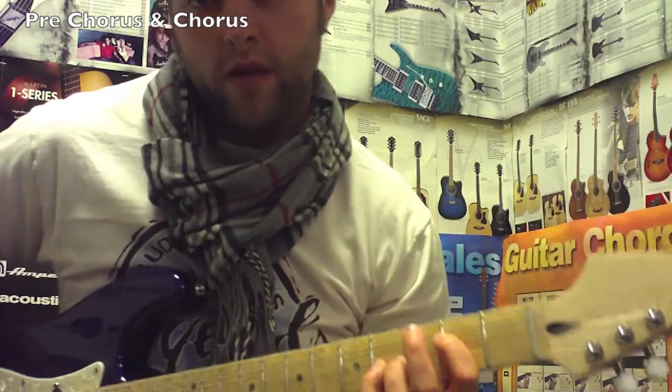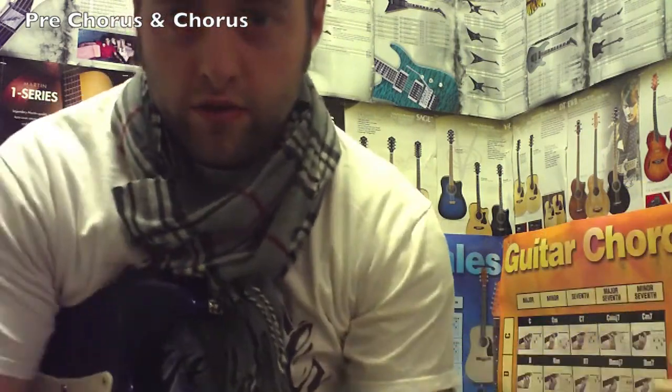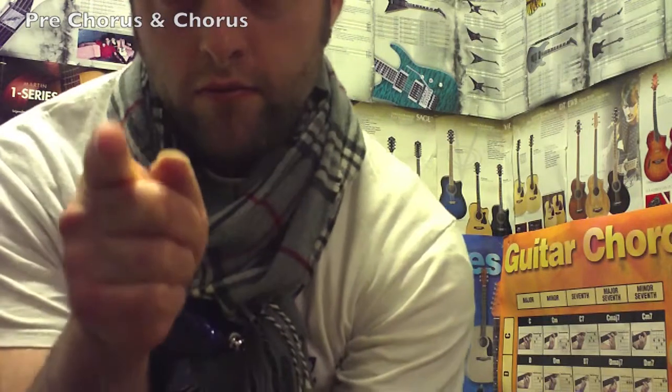After that you've got a pretty cool solo and some bridge chords too.